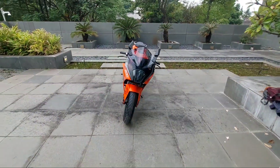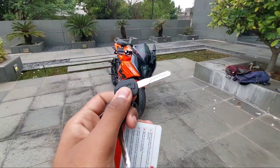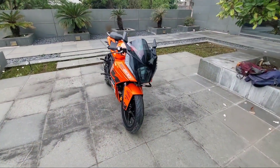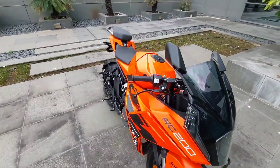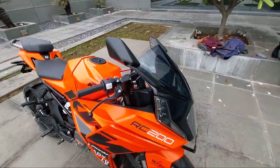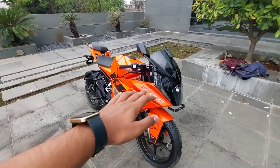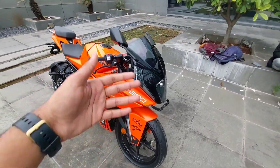This is the KTM RC 200 GP Edition. First I will look at the key — this is the key of the KTM RC 200 GP Edition. Basically this bike is identically the same as the standard version. The only changes that they have made are in the color scheme, the suspensions, and the decals, which are similar to the decals used for the MotoGP bikes.